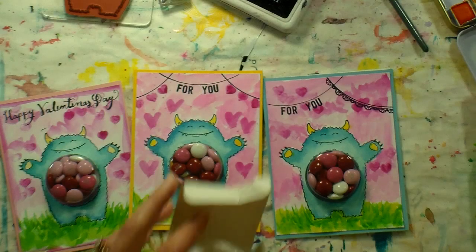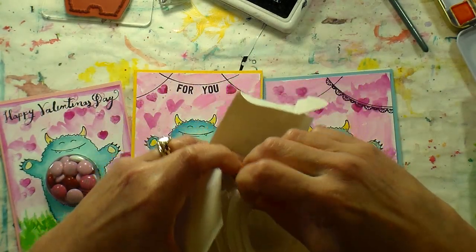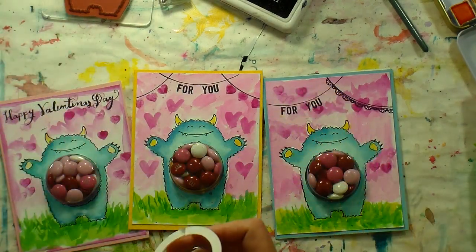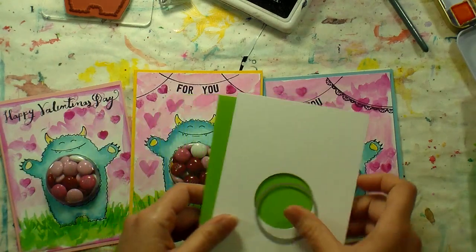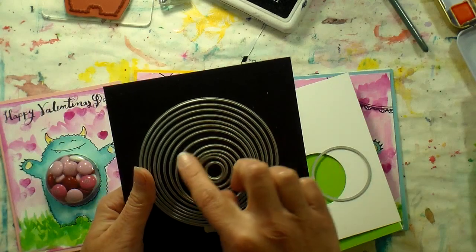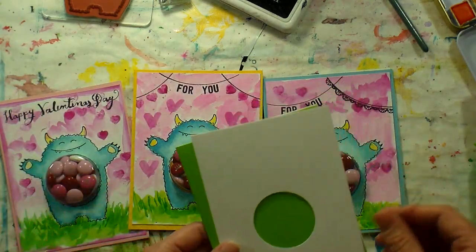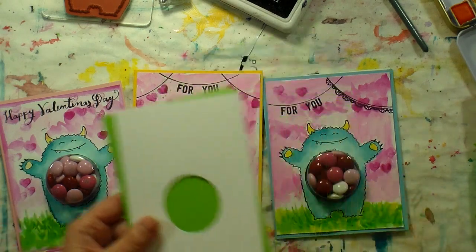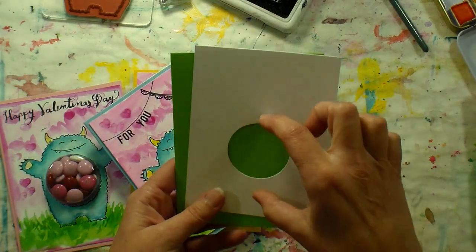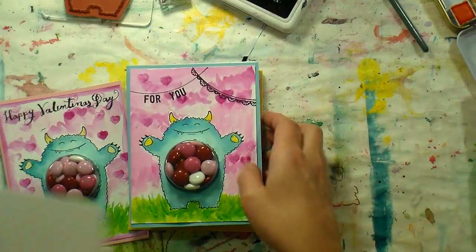I looked at my circle dies — you might have a punch that's this size. If you have an inch and three-quarter inch punch it'll work, or if you have a die — this is from Lifestyle Crafts — the one and three-quarter inch size, or about four and a half centimeters. I already cut that out to save a little time. I cut it a little lower than center because the little monster's legs are shorter than its arms, and then I'd have some room at top for my sentiment.